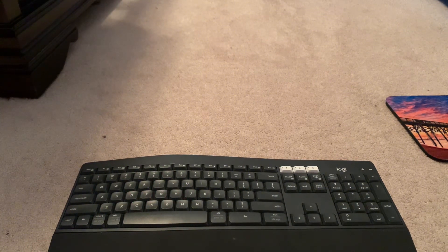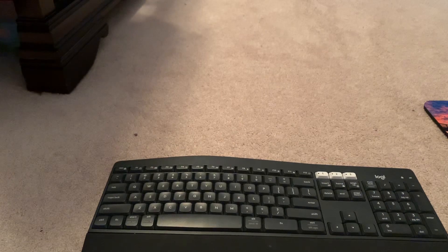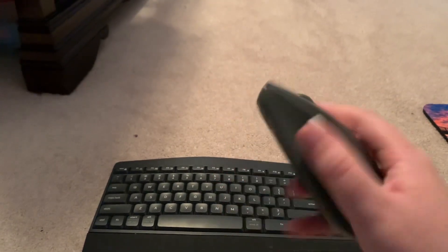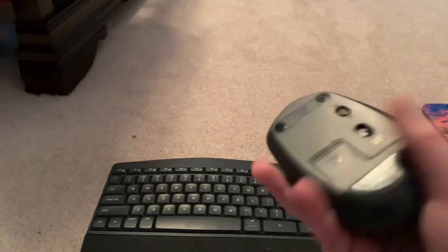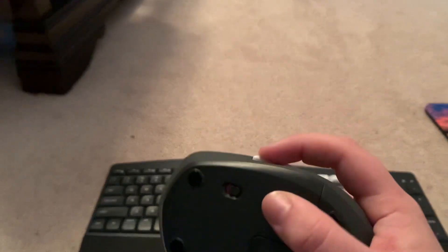I'll be linking this in the description in case you guys want to buy it. It's a mouse and keyboard bundle. When I used to play keyboard and mouse in Fortnite, I used to main this mouse since it has two side buttons that are pretty good.